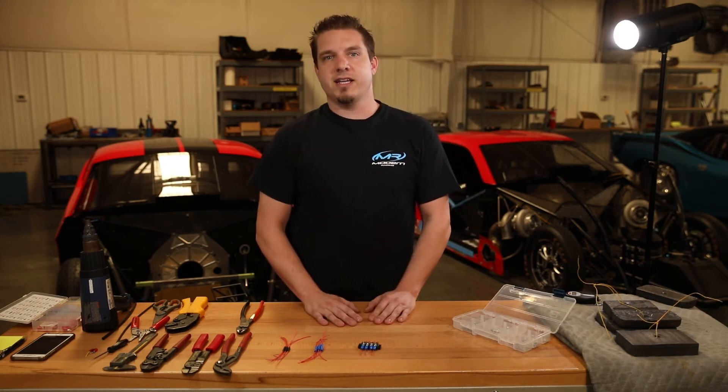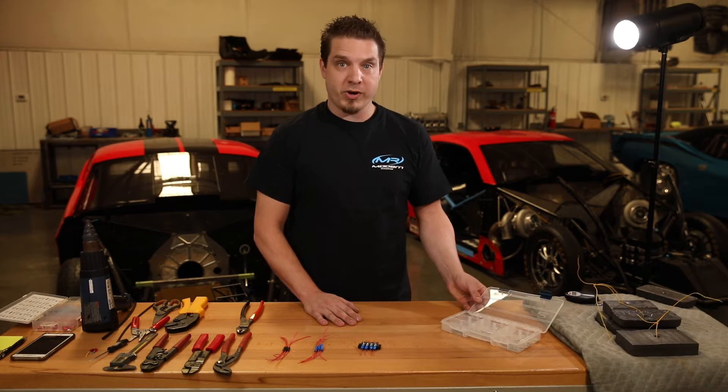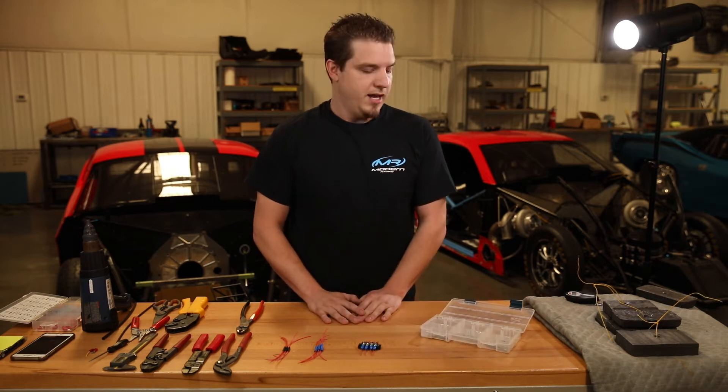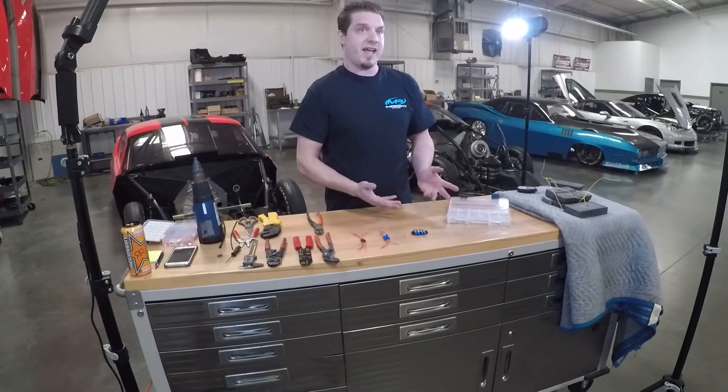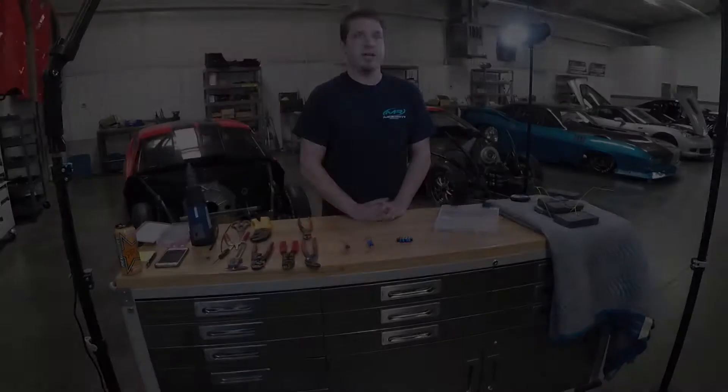Hey guys, this is Mitchell from Modern Racing. I just wanted to show you one of the new kits that we have available now. It's our Pro Ring Terminal kit and splices. What we're going to do today is go over some of the advantages of having one of these and some of the reasons why we use these every day on all the cars that we wire.